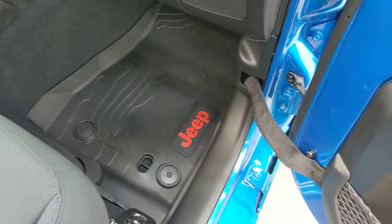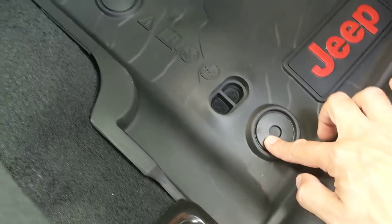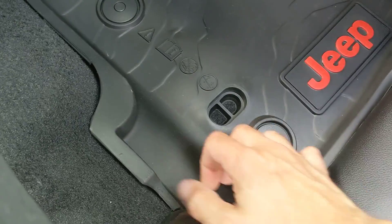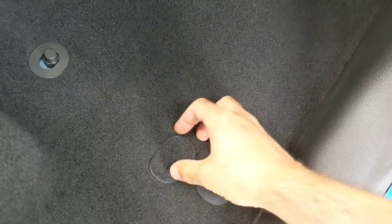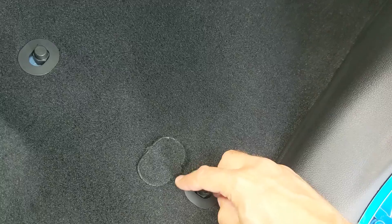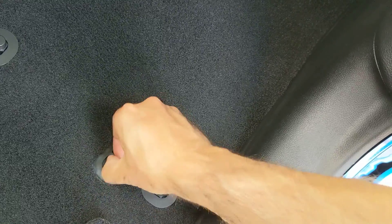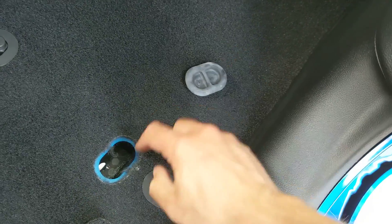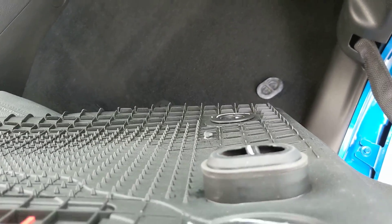Jeep Gladiator Wrangler with the factory rubber mats. This does not sit in all the way because this has popped up. The reason it is raised is because of an attached carpet piece, attached here and here, that you have to pull off, revealing the floor drain pan plug. When this comes out, there is obviously a hole which lines up with the extended hole on the floor mat. See how it's raised?